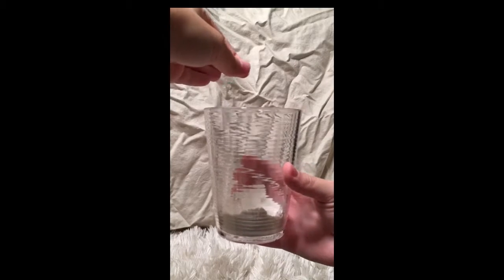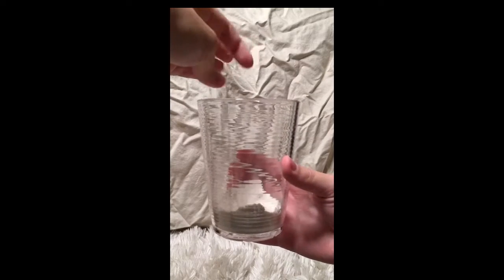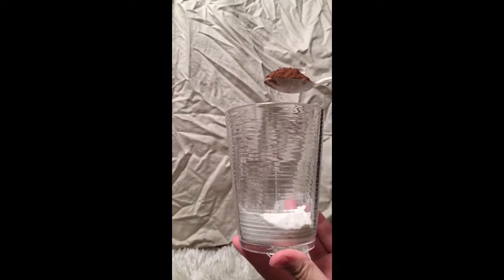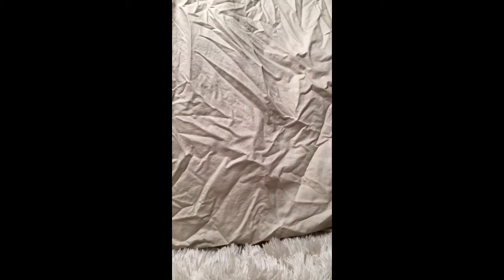I'm going to start out by adding the dry ingredients first, such as the flour, the sugar, a pinch of salt, the baking powder, and to make it a chocolate cake, the cocoa powder. And now it's time to mix up all the dry ingredients that you've just added. You can use a spoon, a fork, really any utensil that will get the job done.